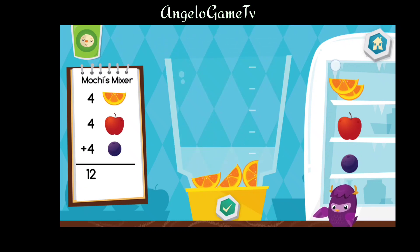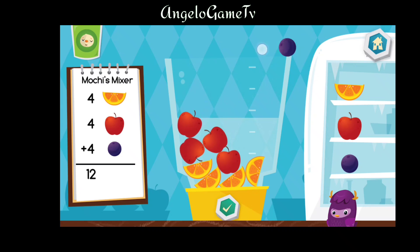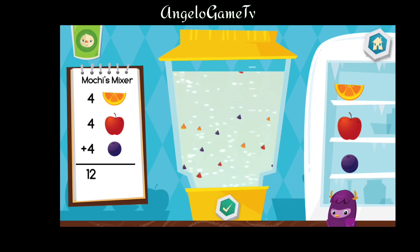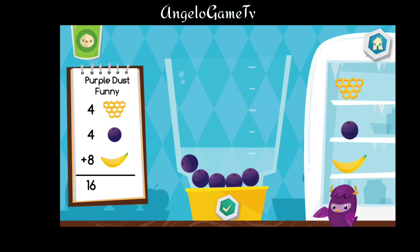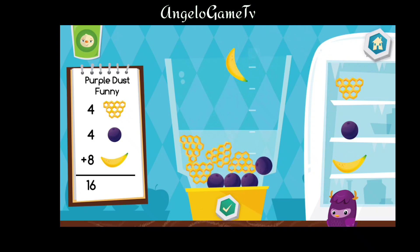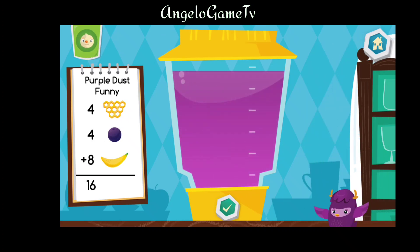Let's make a Mochi's mixer. Delicious. Now let's make a purple dust bunny. That looks tasty.